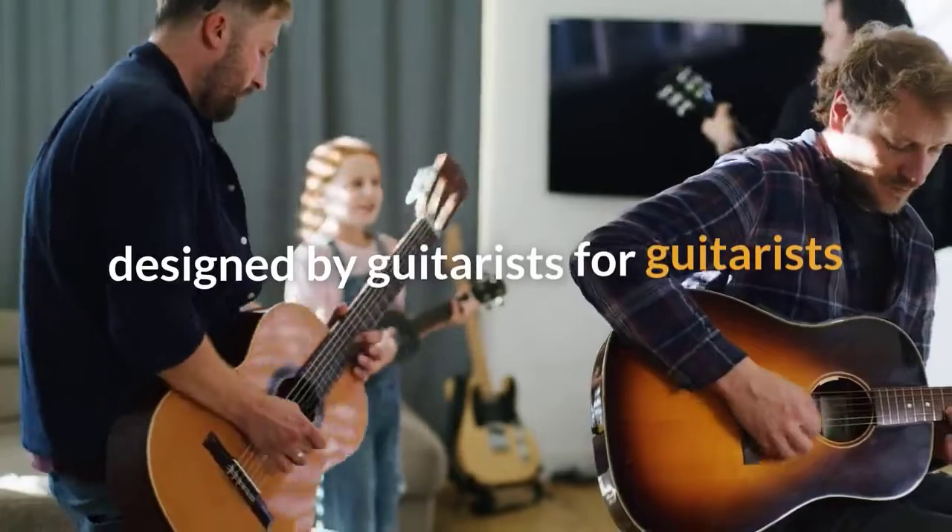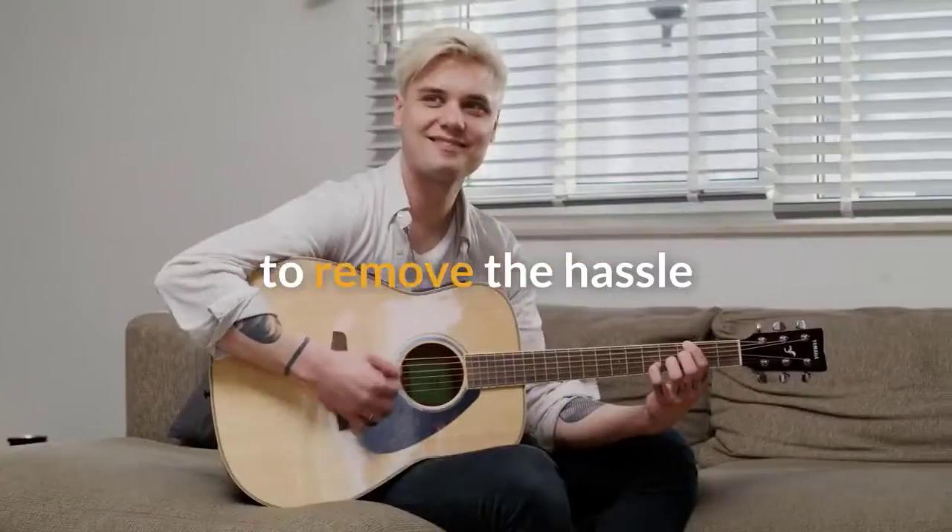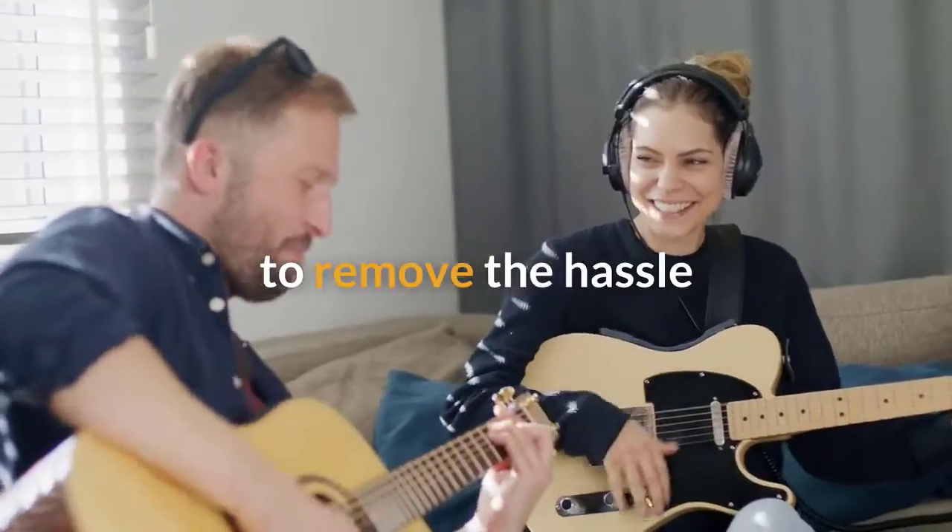Introducing Music's Label, designed by guitarists for guitarists. Remove the hassle from your guitar practice. Jam on!